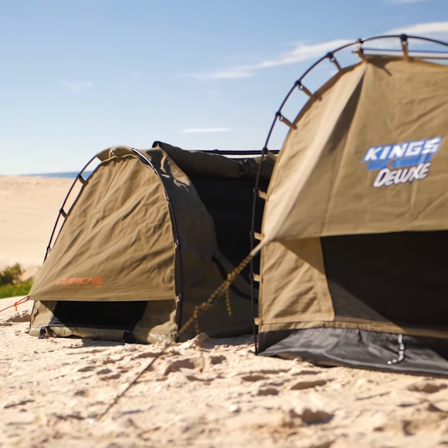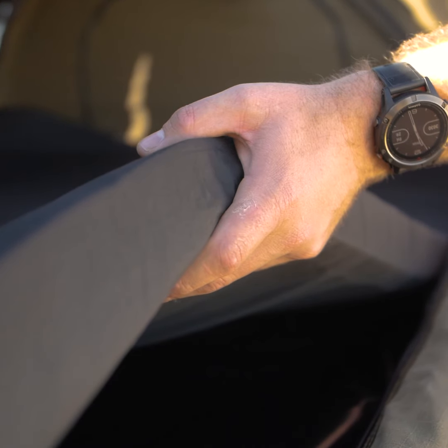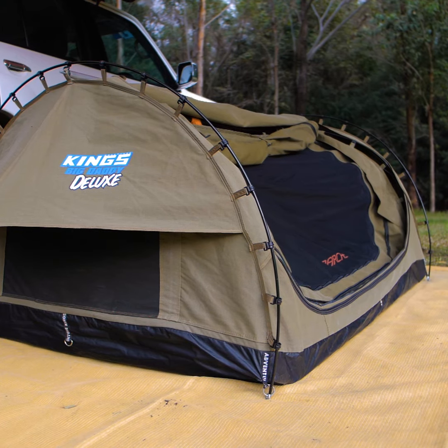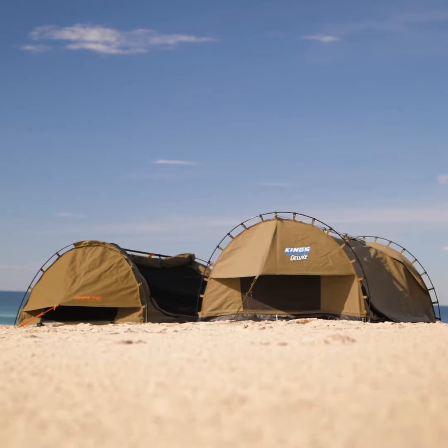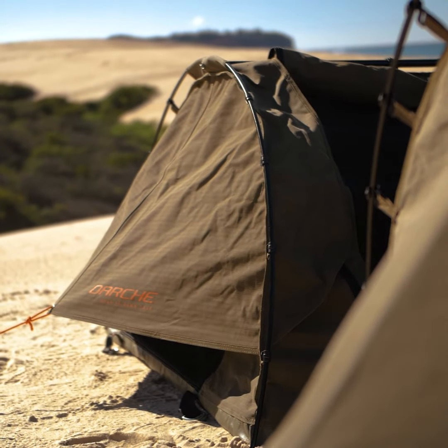Both swags are waterproof, well-made, and spacious. The Big Daddy Deluxe has a 70mm mattress compared to the Dust to Dawn 1400's 50mm, and it's almost six inches wider than the Darche. But the real difference is the price — the Big Daddy Deluxe sells for way less than half of the Darche Dust to Dawn 1400.